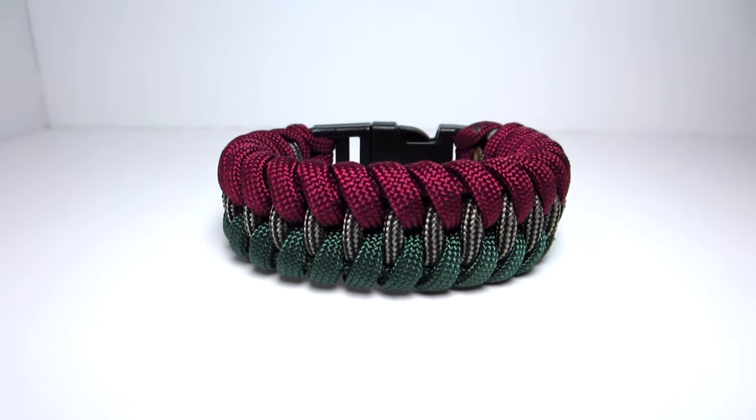Hey guys, what's up? It's Uniform Warrior and today we're going to be making the two-color dragon teeth paracord bracelet.